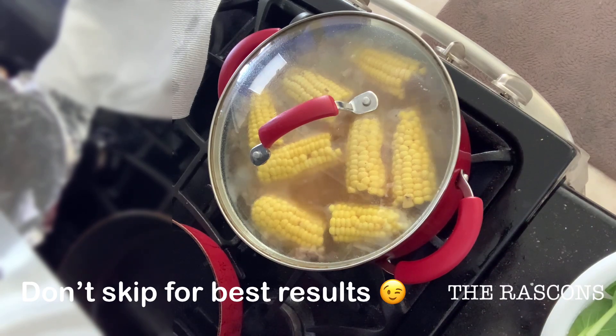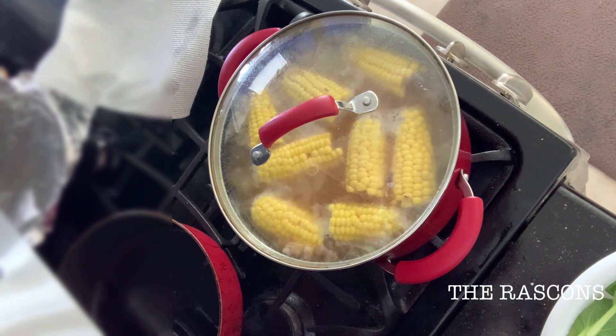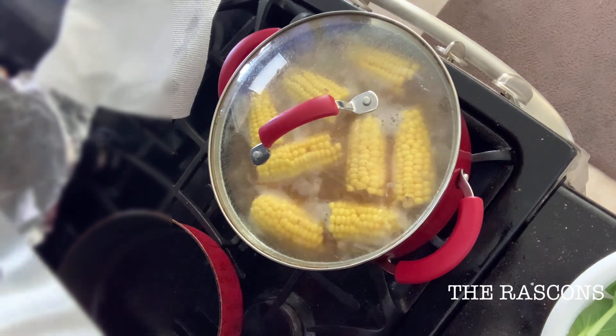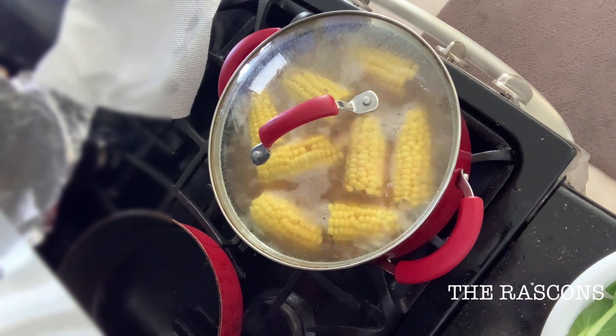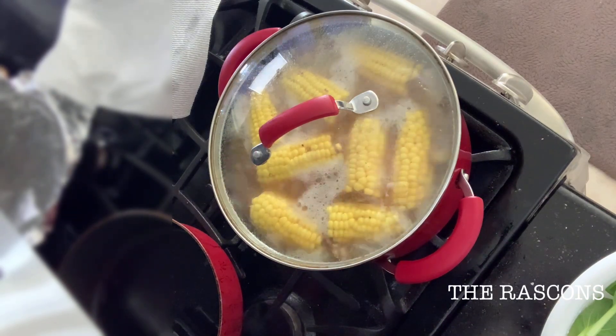For now, I don't have an exact amount of ingredients like the salt and the pepper, but in the future I'm going to try my best to put an exact amount of the ingredients that you guys can follow my recipe. And please don't skip for the best results, because I keep adding ingredients that are not in the first video.